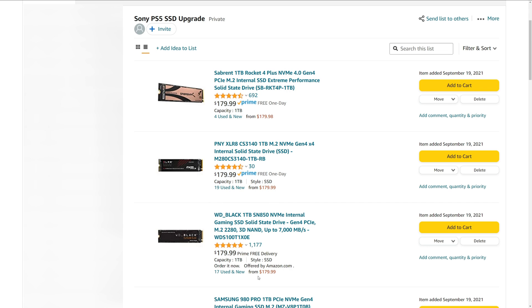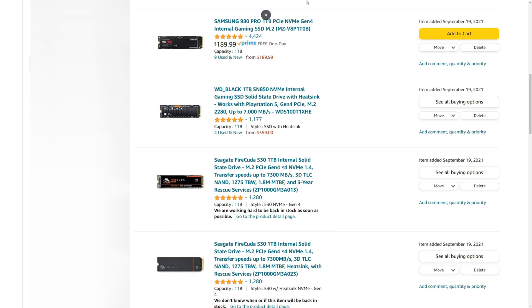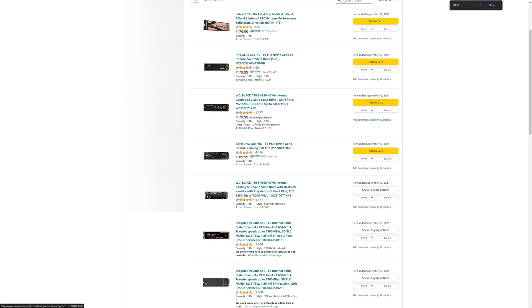First up, there are requirements for the PS5 SSD upgrade. The SSDs must have fast enough read and write speeds as specified by Sony. This list shows seven of the latest PCIe 4.0 SSDs that will work with the PS5. Some have built-in heat spreaders and some don't. It is recommended to add a heat spreader if the SSD doesn't come with one. Some of these items are out of stock at many retailers. The most common sizes I would recommend are the 1TB and 2TB models, but they are expensive compared to the last generation of M.2 SSDs.